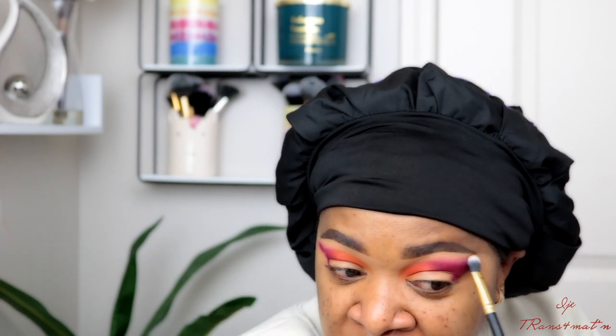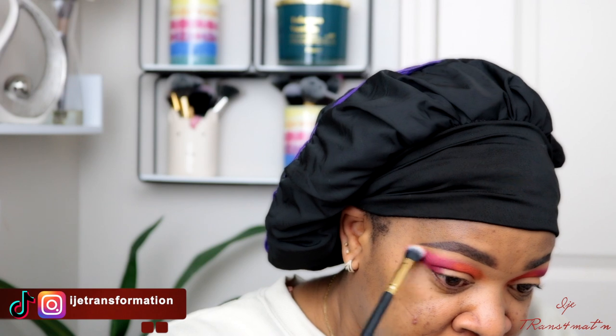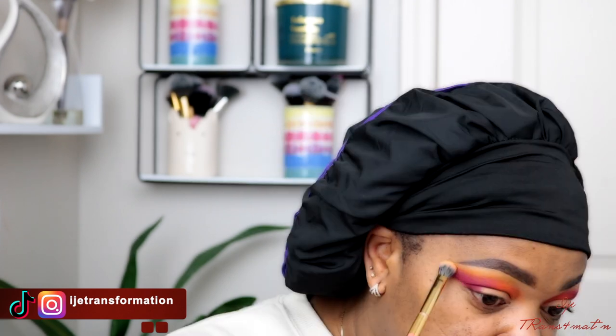Now I'm going to use a clean blending brush and go over those two colors and just blend them all out. I want the edges to be as clean as possible. One thing with eyeshadow you need to understand is that you need to blend in order to have your eyeshadow looking powerful and gorgeous. Just use a clean blending brush and blend out the edges — you will see the difference it makes.